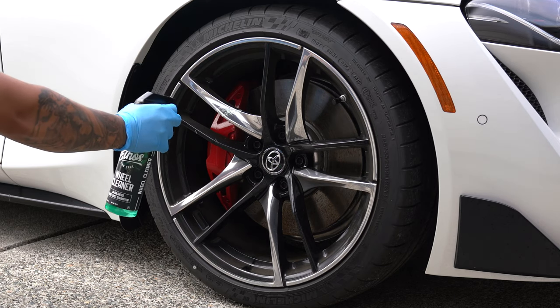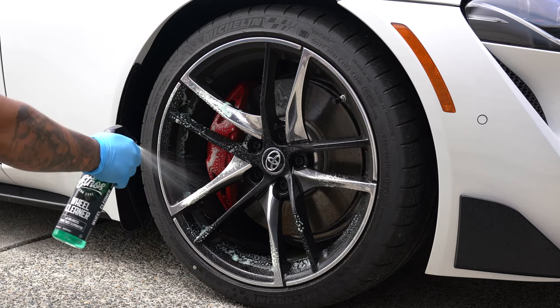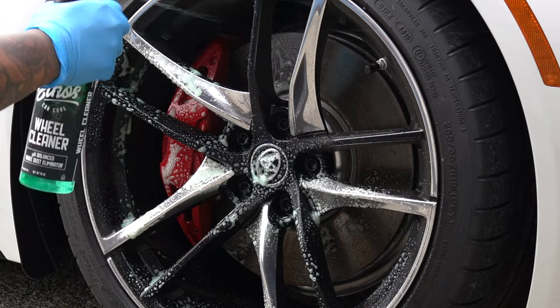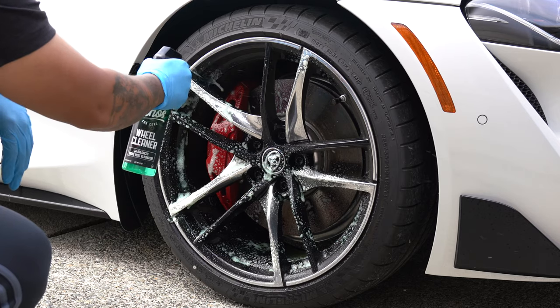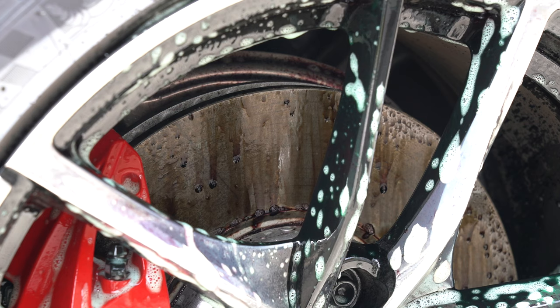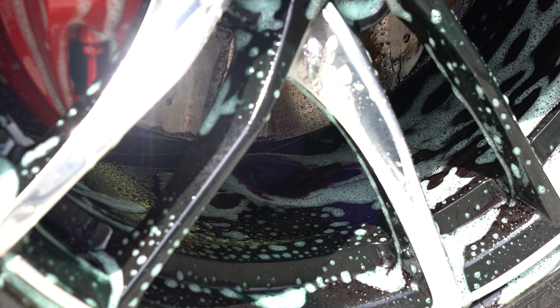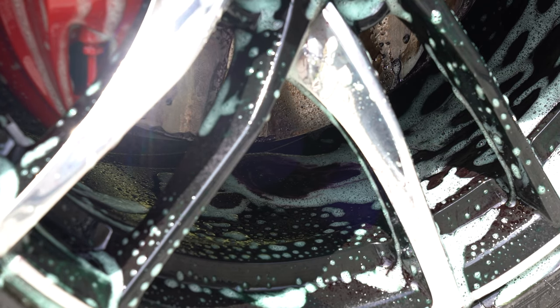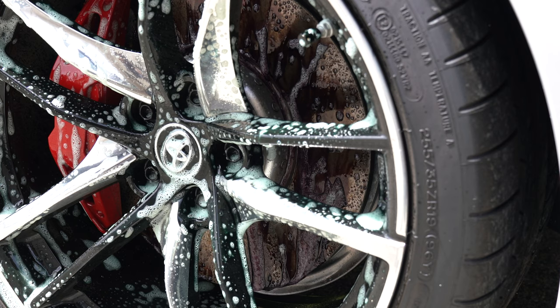Let's get started by spraying wheel cleaner on this dirty wheel. One thing I noticed right away is the consistency of this product — it is rather thick and jelly-like. This is new to me as other products I've used are more liquidy. That's not to say thickness is a bad thing, because it seems like this consistency helps wheel cleaner cling onto the surface better and allows more time to dissolve the brake dust.